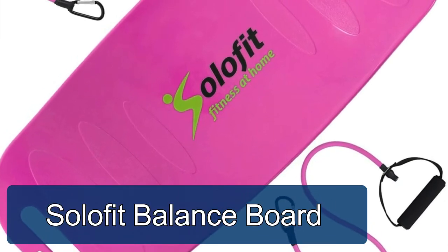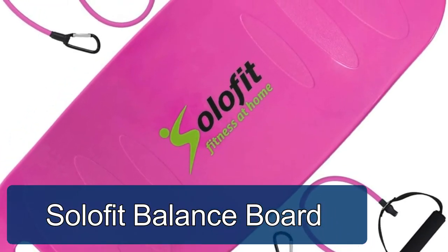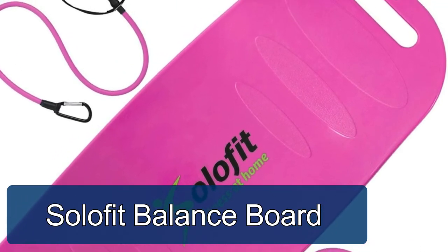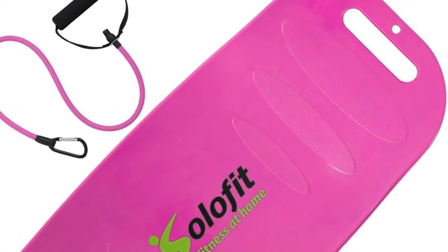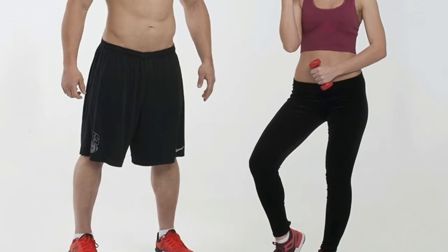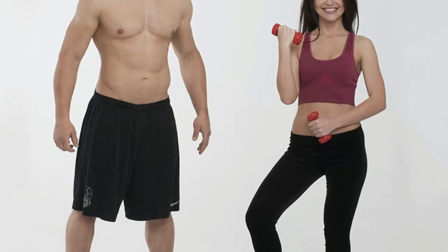Salafit Balance Board with Resistance Bands. This fitness board is ideal for all sorts of workouts such as balancing drills and even core workouts. Try out your usual bodyweight workouts such as planks and pushups on this balance board and notice